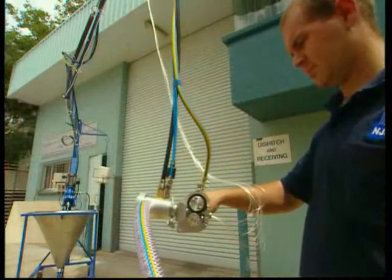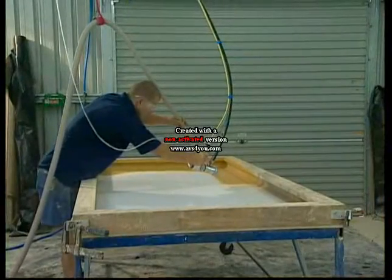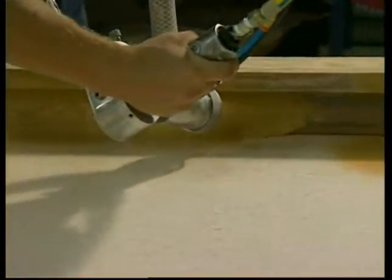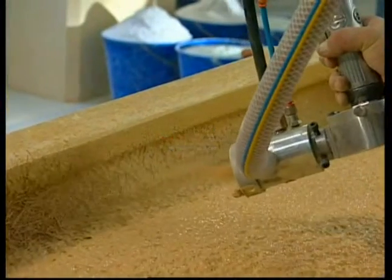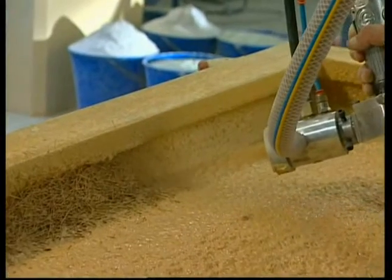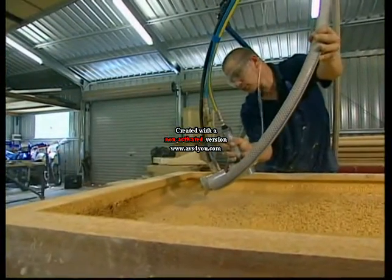The fiberglass roving is cut into the determined length by the cutter head. The cement mix is sprayed onto the mould — in this example, an outdoor furniture tabletop. Adjustable output quantity and finely atomised spray result in an accurately moulded finish. Fiberglass is chopped and sprayed through the centre of the cement spray onto the mould, giving accurate spray definition with no fiberglass wastage.